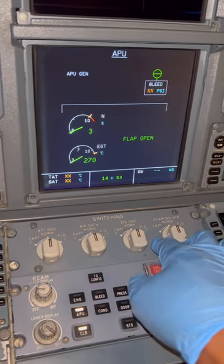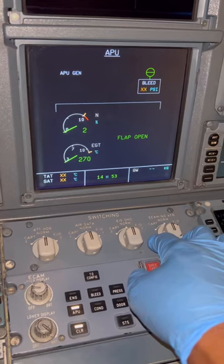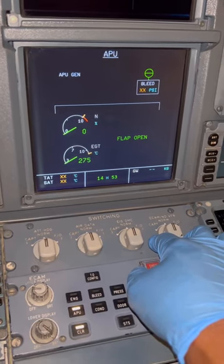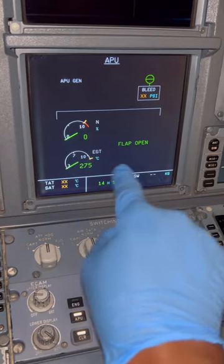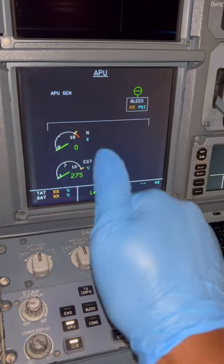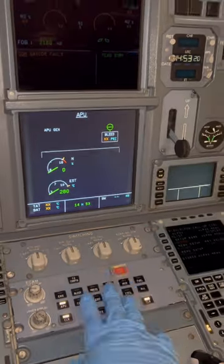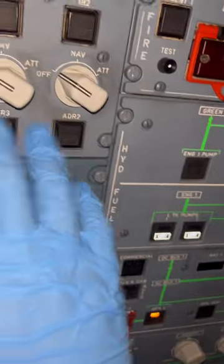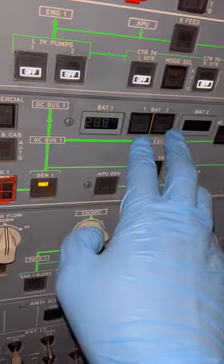Focusing back on the APU: RPM is now at zero percent, and the flap open message has closed, which means the APU inlet door is now closed. Once that is done, we can turn off our batteries.